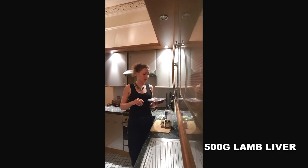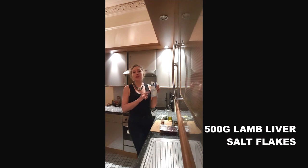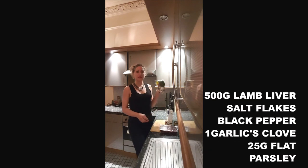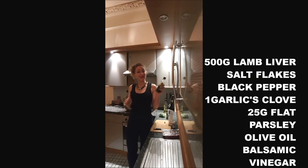To cook it for about 4 persons, you will need about 500 grams of lamb liver, salt — if you've got the sea salt flakes, this is the best — pepper, 1 clove of garlic, 25 grams of flat parsley, olive oil, and balsamic vinegar.